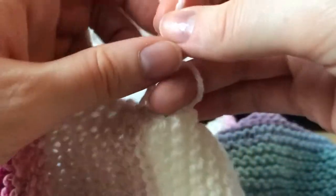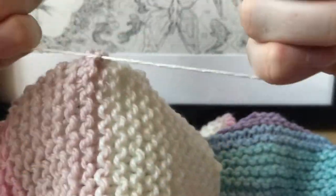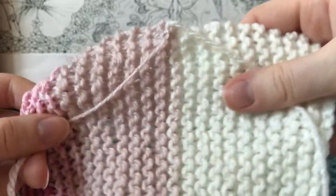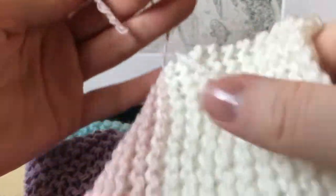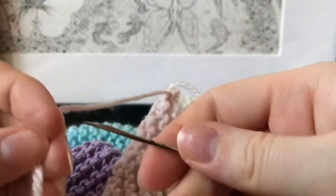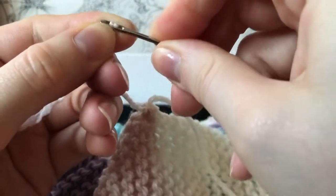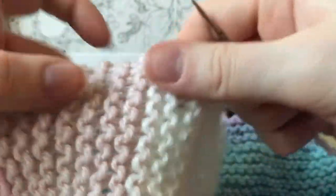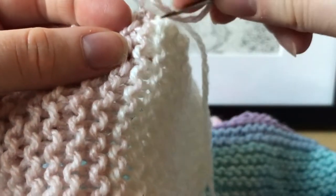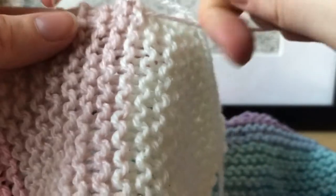Now I'll show you how to weave in all the loose ends. Weave everything in on the back side — the side you don't want to be the front. Tie the two threads together; you'll have two threads at every color join except at the very beginning and end of the scarf. Make three little knots, making the first one not too tight so it doesn't pull the scarf weirdly. Weave the yarn into matching colors — pink into pink, white into white — so it's harder to see.